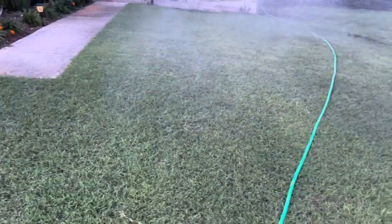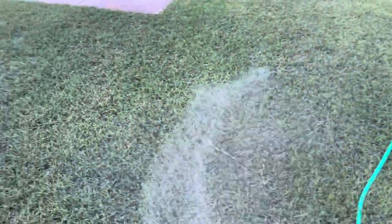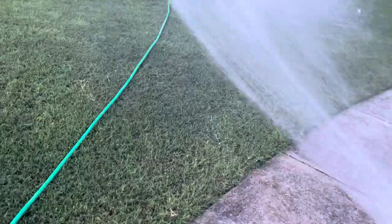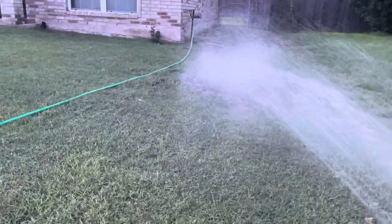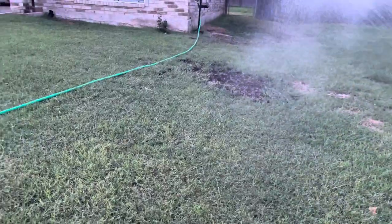I've been using this for about two months now and it has really done wonders for this bermuda grass — it really loves this product. Got a nice little dead spot there that I filled in with potting soil as an experiment to see if it's going to eventually take over.